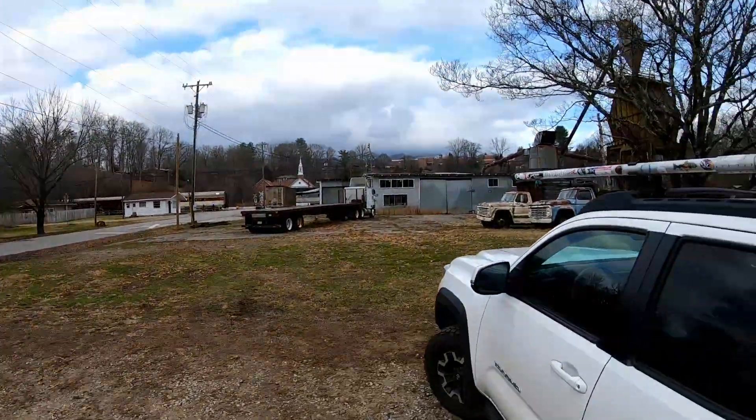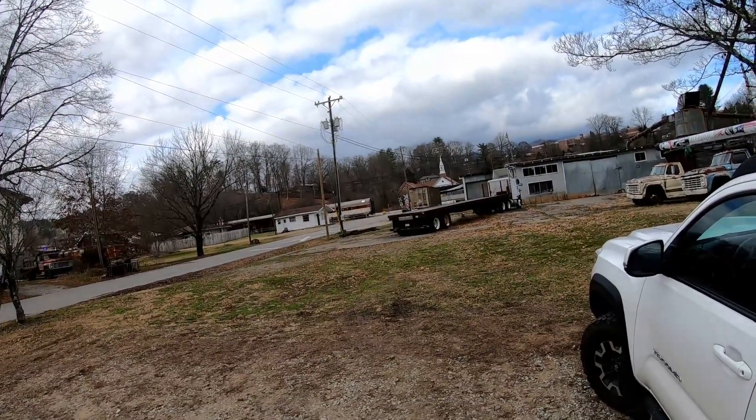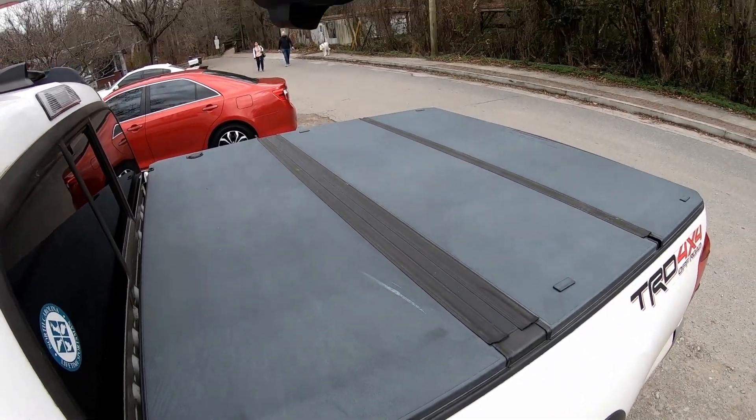I hadn't planned on going fishing again until after the new year, but it's so dang warm today I just couldn't stay away. We'll see if there's a dry fly bite — that ought to be fun.